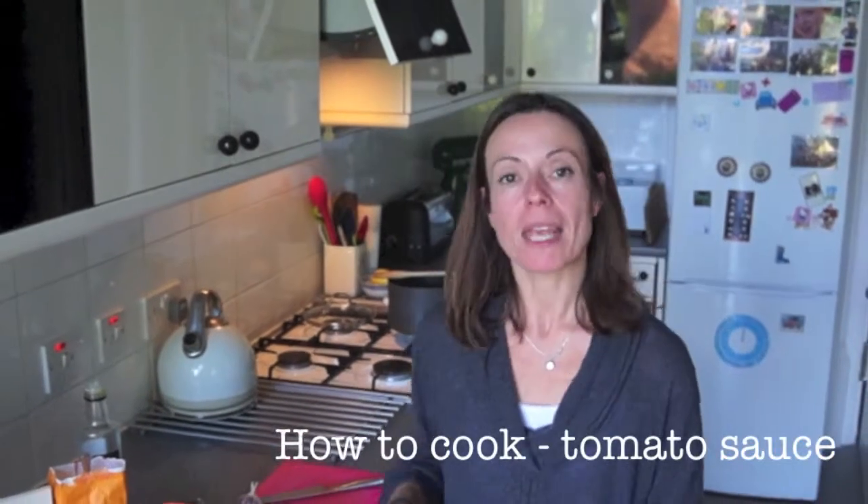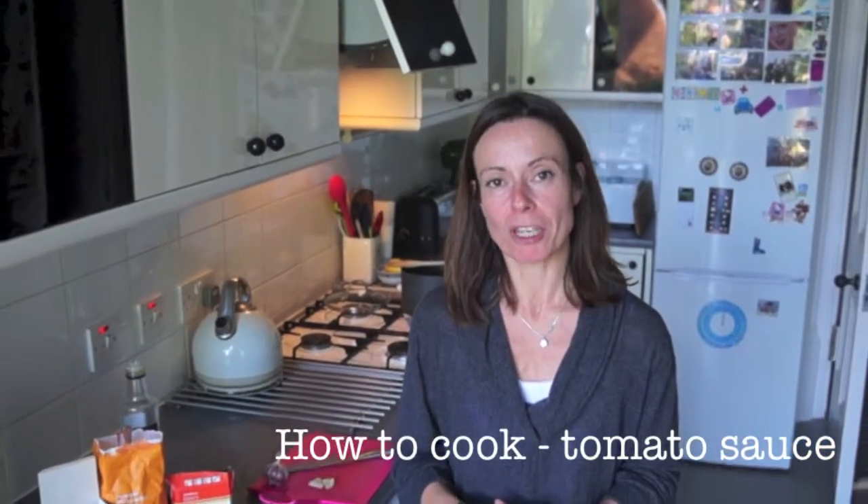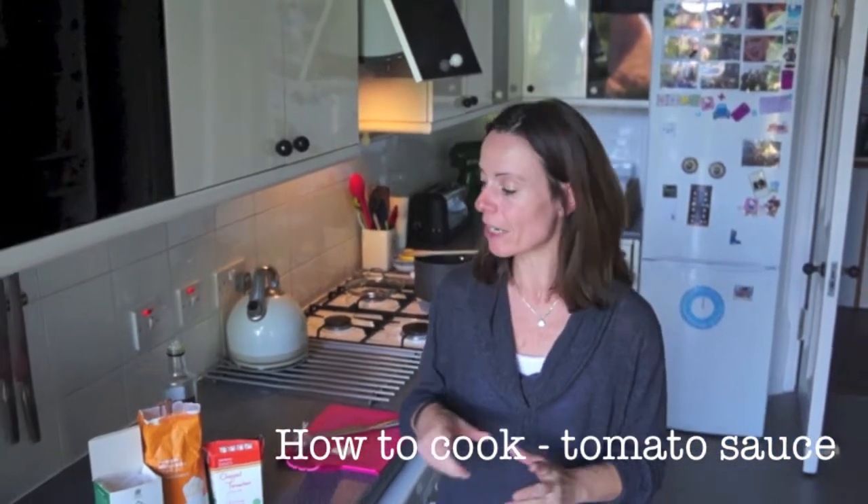Hello, I'm Laura and I'm from How To Cook Good Food. I've got a website and I also teach cookery. Today I'm going to show you a recipe that I make quite a lot and it's a very cheap, easy tomato sauce, and here are the ingredients.